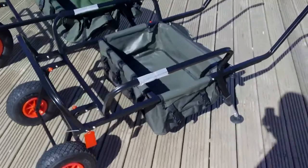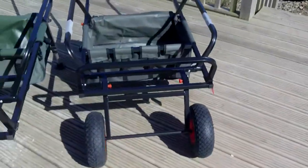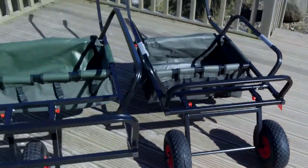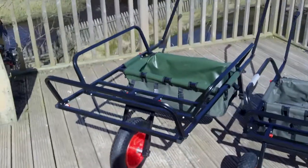We thought we'd put this together to show you the size difference between the two-wheel barrel that you're looking at and we do a one-wheel version of that as well, and the much larger single-wheel version of the barrel.